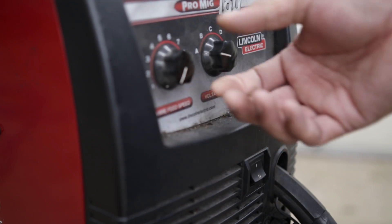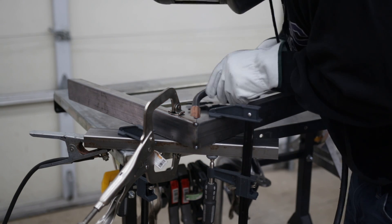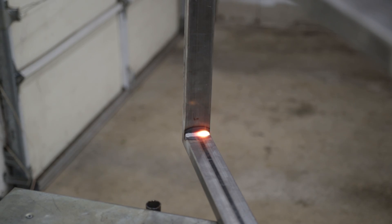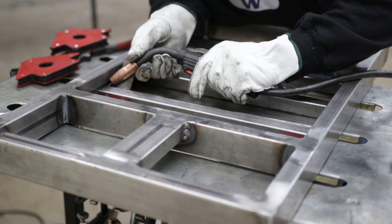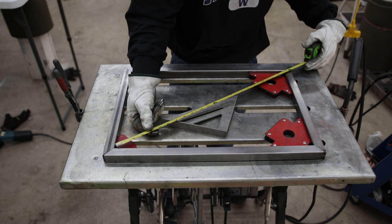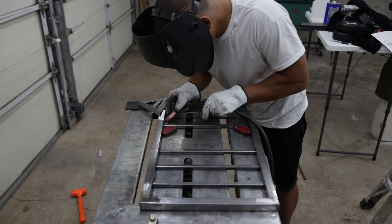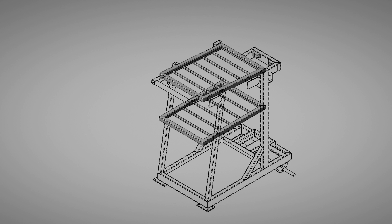Now let's do some welding. Once I got all the racks done, the next step was to add the side braces to connect all three of them together.